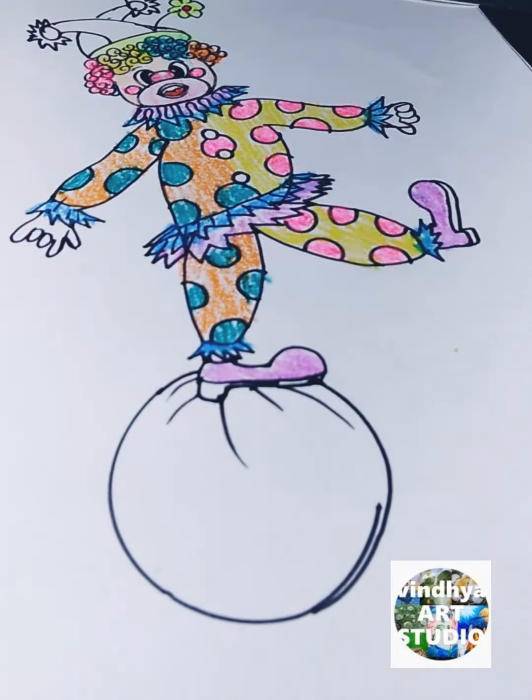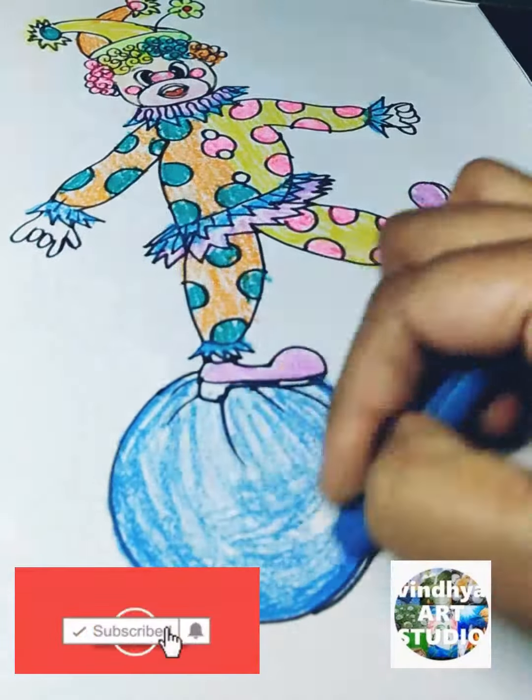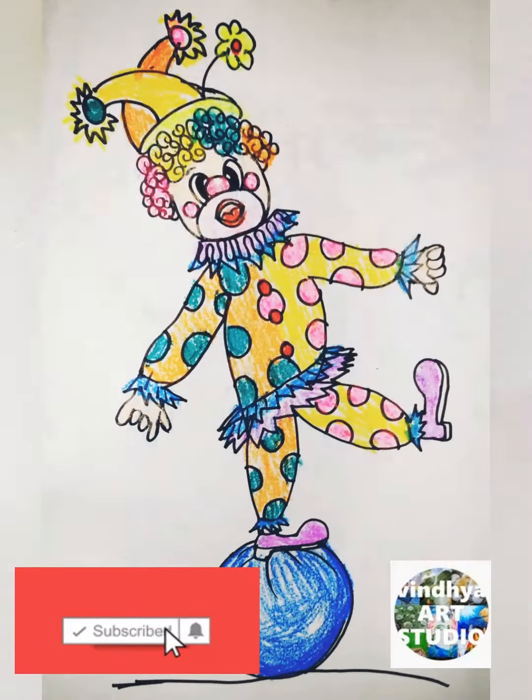After that I take the colors which are suitable to this cartoon. If you like this cartoon, please like my video, share my YouTube link, subscribe to my channel, and press the bell icon.